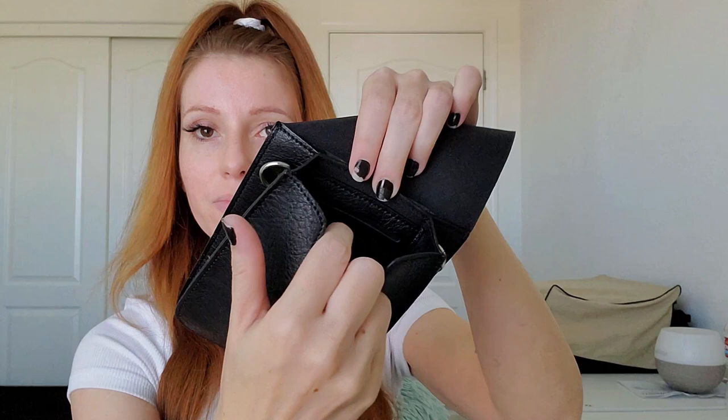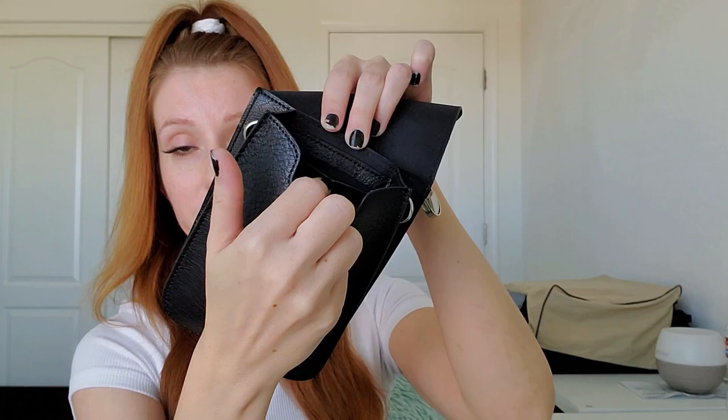There are three little credit card slots right there on the back. You can put your cards, you can put your ID. And then you still have a little bit of purse space to put your chapstick, your keys, or your mask. And then in the back you can put your phone.